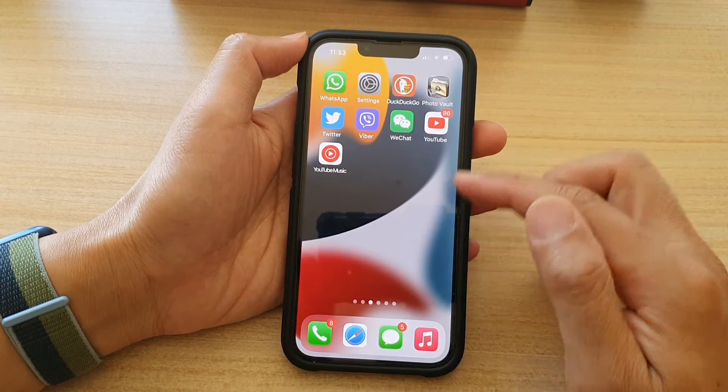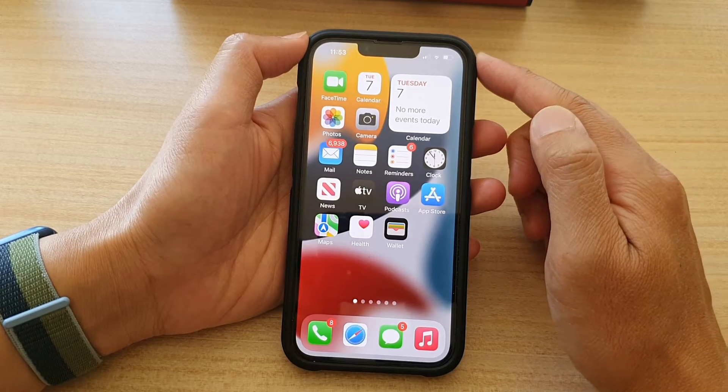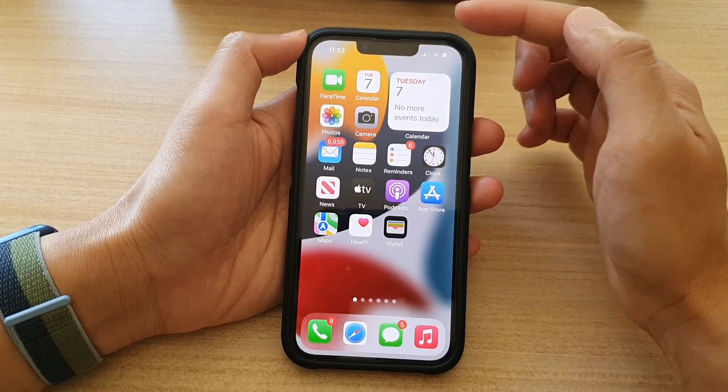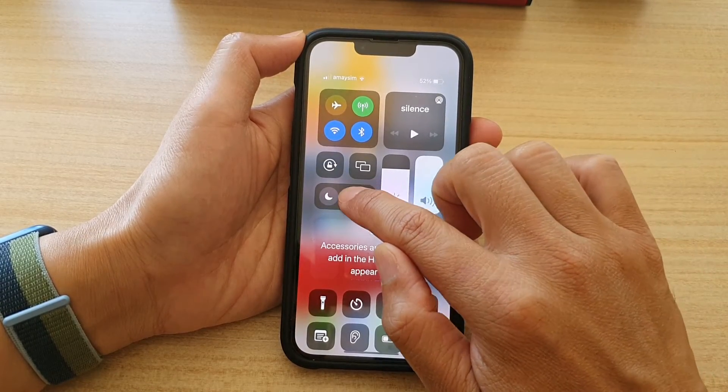First, let's go back to your home screen by swiping up at the bottom of the screen. On the home screen, swipe down the control center which is on the right hand side. Then touch and hold on Focus.